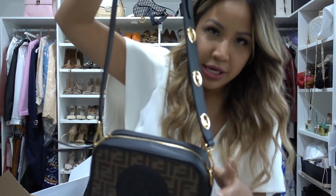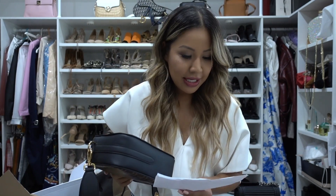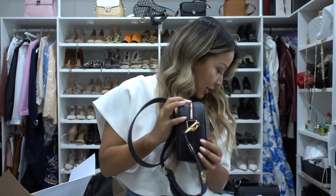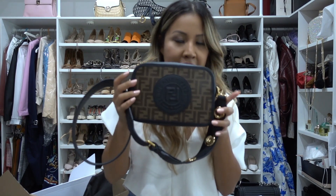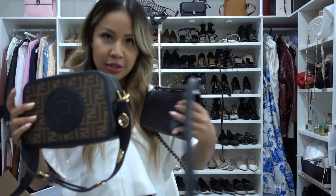Let me give you a quick rundown of the dimensions. The strap is 64 centimeters, the depth of the bag is 8 centimeters, the width is 22 centimeters, and the height is 15 centimeters. I also wanted to give you a quick comparison to my small Boy bag.